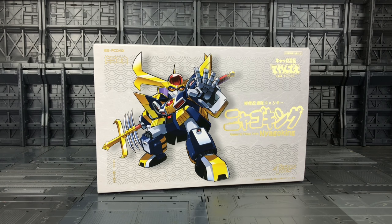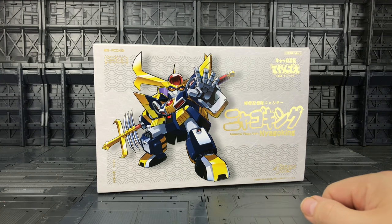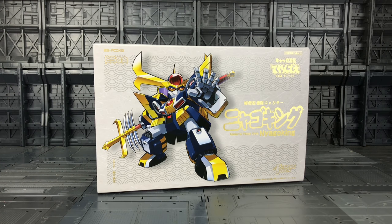The Samurai Pizza Cats consisted of a team of three felines. We had Speedy Cevicha, Polly Ether and Guido Anchovia. He was kind of their equivalent of Mikey from the turtles. Now in each episode they would be presented with some sort of villain who would use a giant mech to try and destroy little Tokyo, and basically this is the Samurai Pizza Cats' very own mech, called the Neogolking or as the Pizza Cats called it, the Supreme Catatonic.